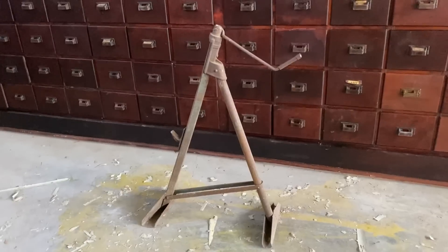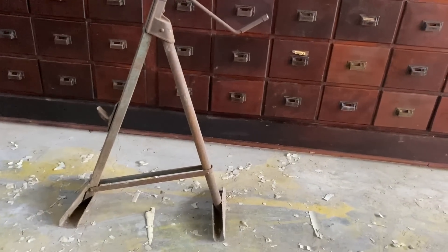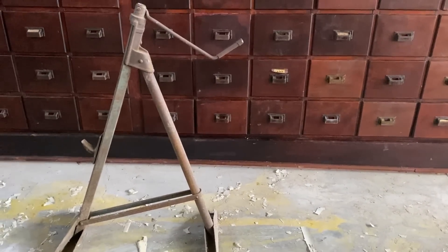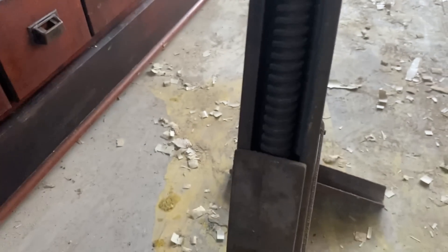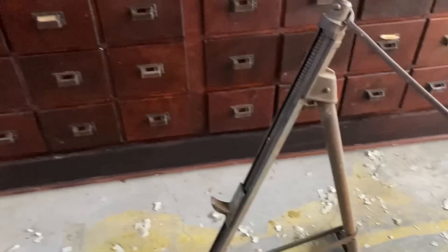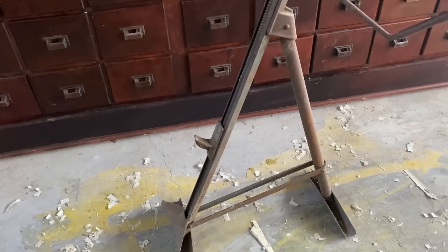One other thing I wanted to ask about — this is some kind of a jack or a lift. I think it probably went under like a trailer bumper. This thing here cranks, and as it turns, this hook raises and lowers on this threaded bar. I'm guessing that went under like a bumper or a trailer hitch to lift up the front end of a trailer.